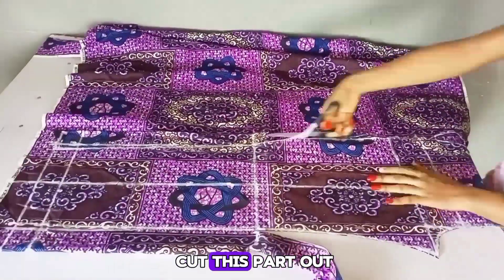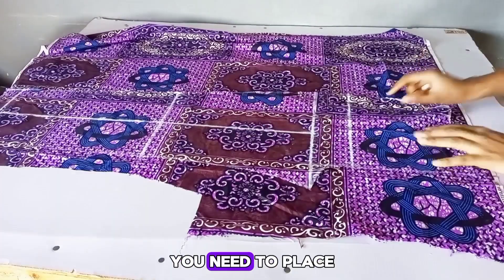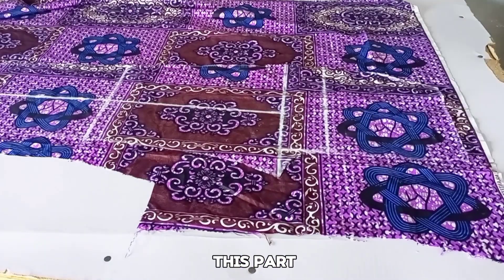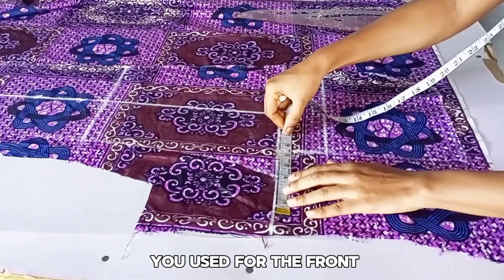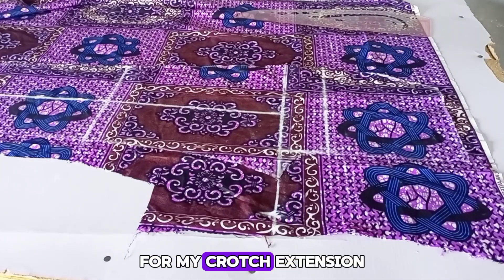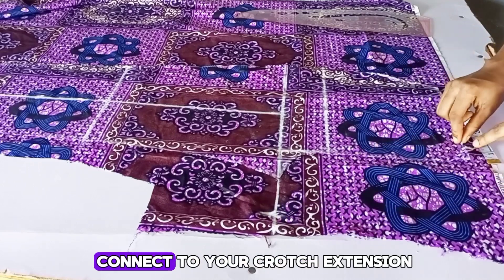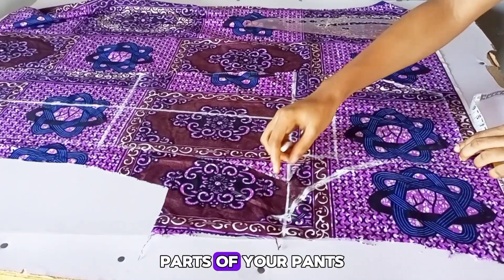I'll go ahead and cut this front part out. After that, we're going to place the front bodice on the fabric to cut out the back bodice. You need space on this area and also on the top part. I'm going to extend my crotch extension to the back — whatever crotch extension you used for the front, you can maintain it for the back. I'm marking 2.5 inches for my crotch extension at the back. On this part, I'm going to go in by 1.5 inch and connect to your crotch extension. This is basically just to remove any bulge from the back parts of your pants.